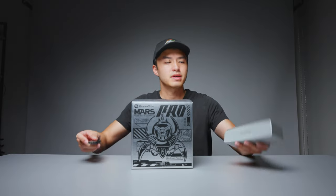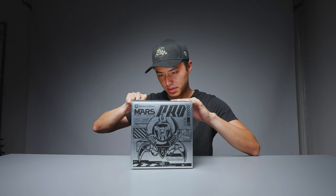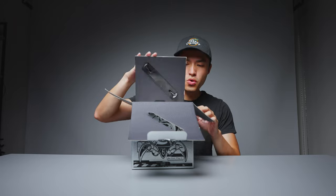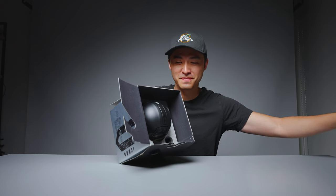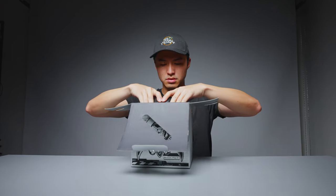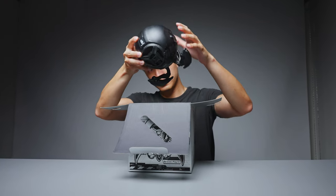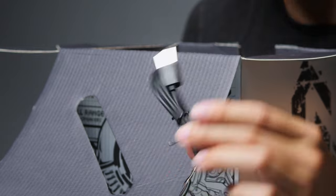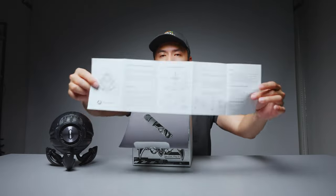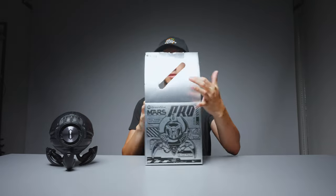Let's unbox it. I also grabbed my Bose SoundLink Mini, which I think retails for roughly the same price — maybe a little less than this Gravastar — so we'll be doing a sound comparison. But first, let's unbox this thing. At the top we get this fun little foam insert — the Gravastar. It comes with a USB-C to 3.5mm cable, a charging cable which is USB-A to USB-C, and then you get this instruction manual. It's a Bluetooth speaker — how hard can it be?